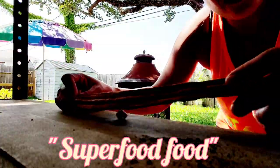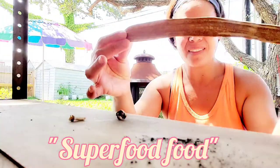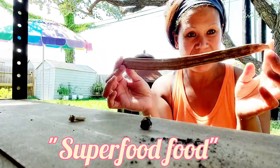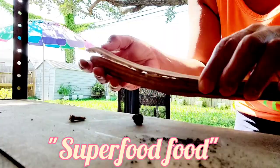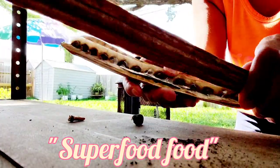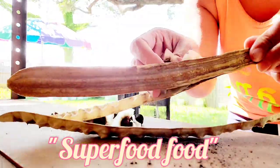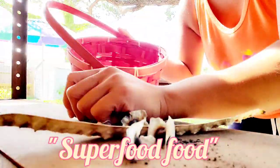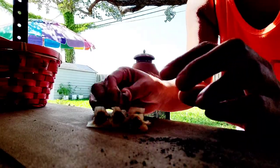That's how I water. Now what I have here is a moringa seed pod. This is the moringa seed right here. I want to show you how to open the seed pod and get the moringa seeds. I have a container to put them in so they don't blow off.